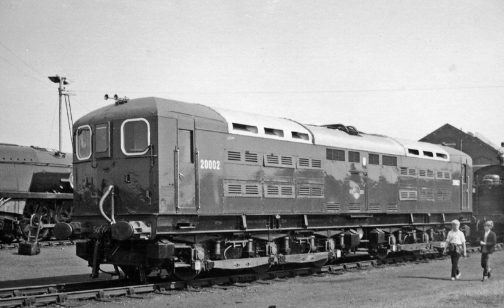The third locomotive was built by British Railways in 1948 and numbered 20003.